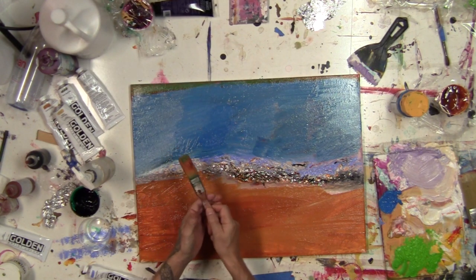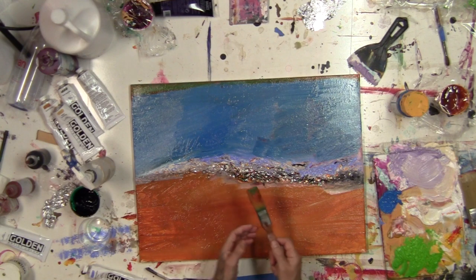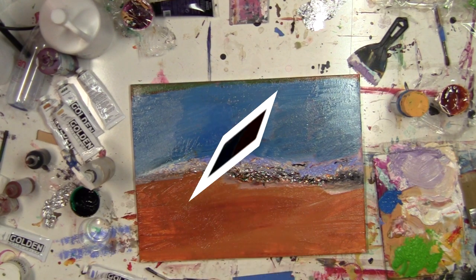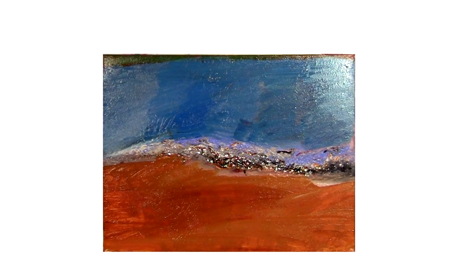And then a final flick of the brush. There it is. To see more of my abstract paintings, click on the link. And until next time, happy painting!